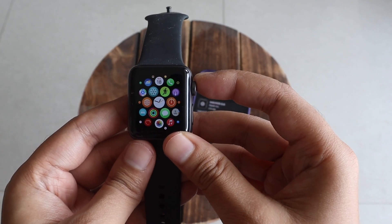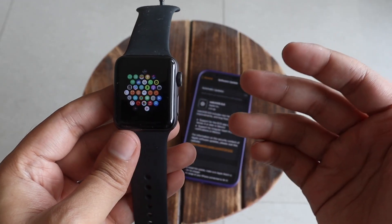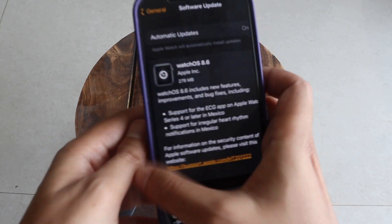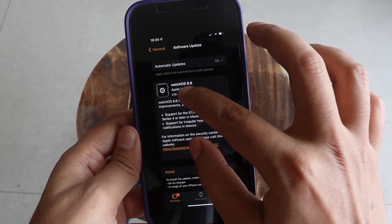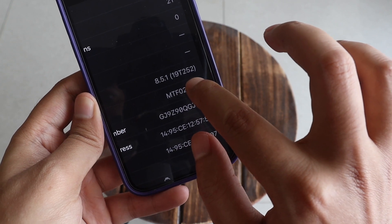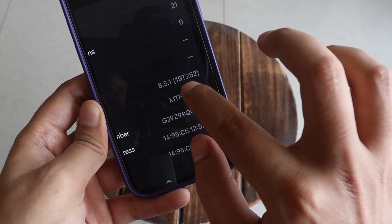Before updating, this watch was running WatchOS 8.5.1. From the screenshot you can see it was on WatchOS 8.5.1 and the build number was 19T252.